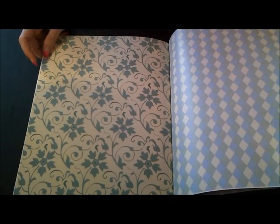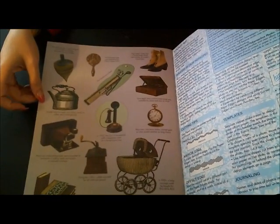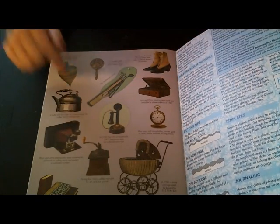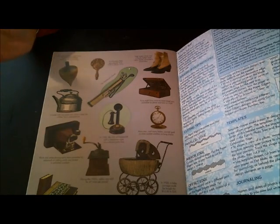Karen, Scrappin' Lady 648 — if you're interested in these two books, let me know. I will send them out to you because I know you like this vintage stuff. On the back it says to cut these out and use them on your scrapbook pages — I'm sure you could make stickers out of them.